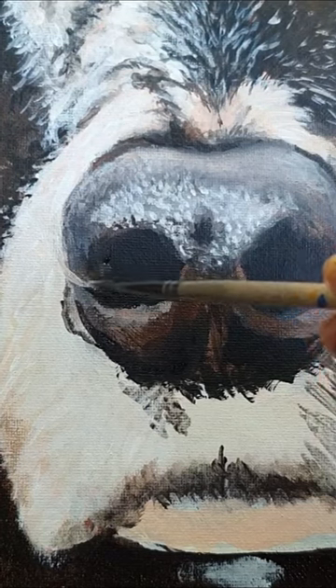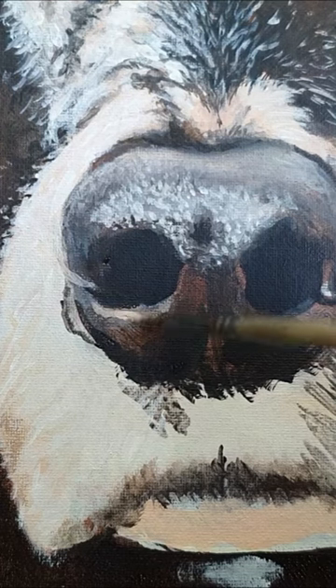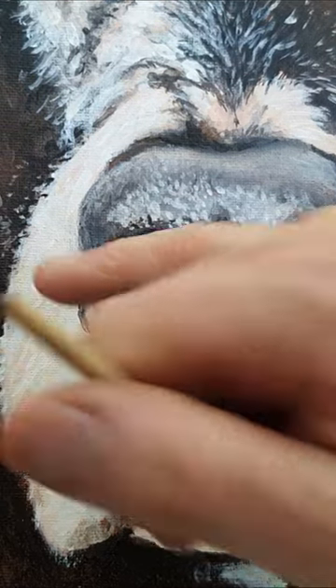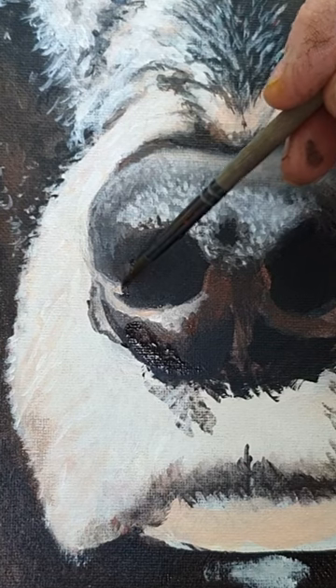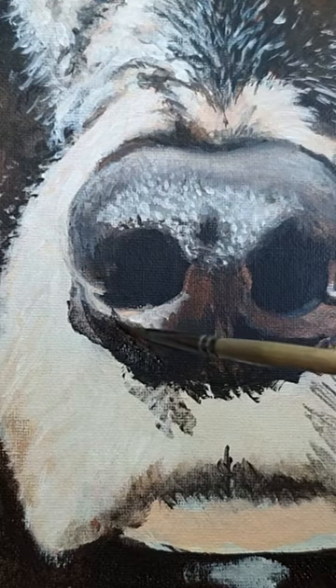And to really make that big, wet, healthy nose stand out on this pooch, I'm starting to introduce my lighter colours, which are light capturing to give it that wet look. And because I've already set the scene by painting in those fleshy colours of the snout, it's just a matter of blending the two together, the darker and the lighter.